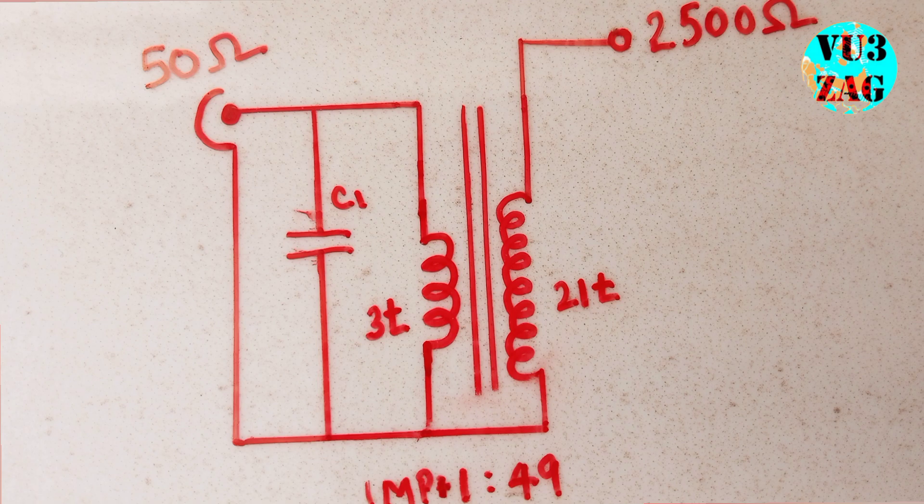Here we will be using a 1 to 7 ratio — that is 3 turns to 21 turns — for achieving a 1 to 49 impedance transformation.